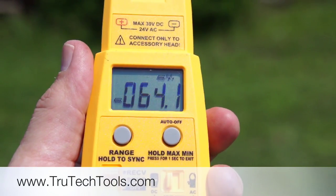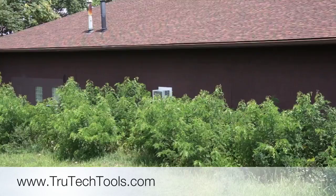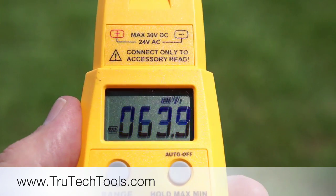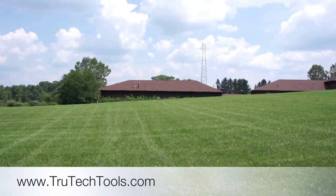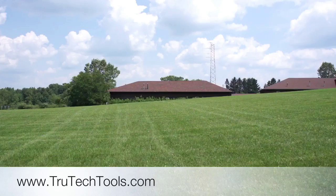Now we're out behind our building. Just to give you an idea of the distance — here's the back of the building. We're behind the far side and we still have really, really good signal. Now we're down to one bar and it's periodically losing the signal, but if I turn just like I am here, I can still get a great signal. You can see how far away we are from our building. The FieldPiece Wireless works great, and you should have no problem getting it anywhere near your condenser.